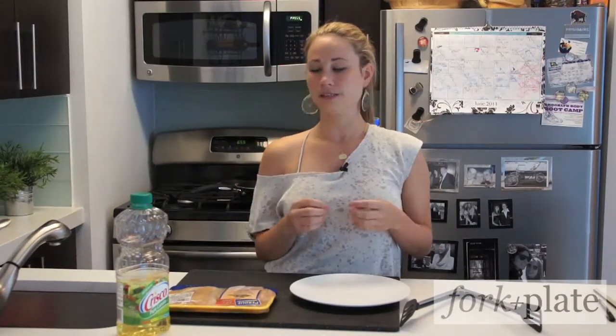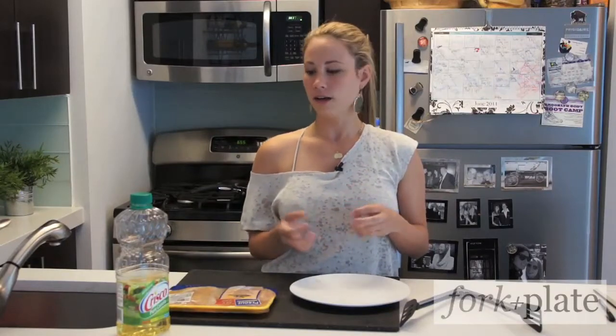A lot of people like to use oil, some people like to use butter, some people like to use a mixture of the two. Cooking with butter is a little bit more difficult because it tends to burn at higher heat, but it does give you a deeper flavor.